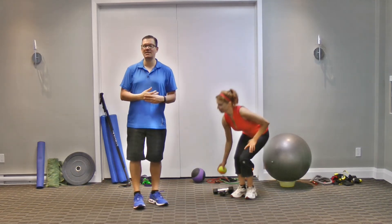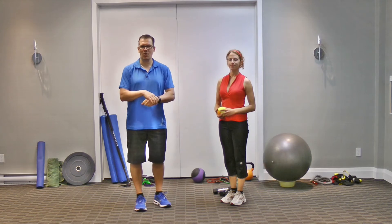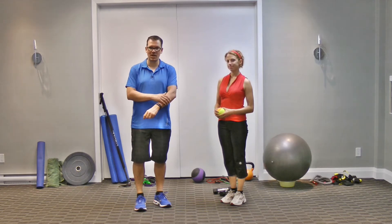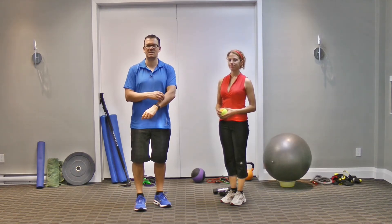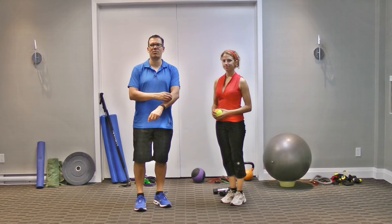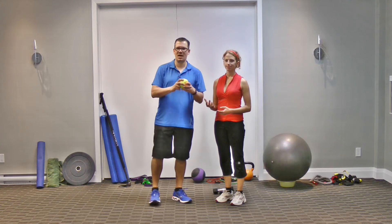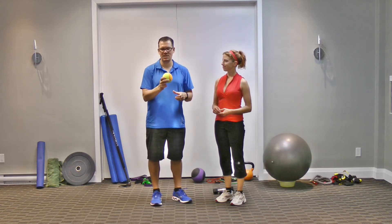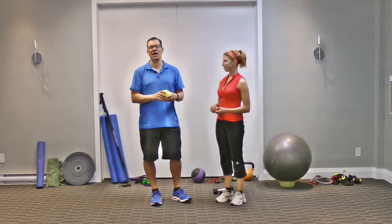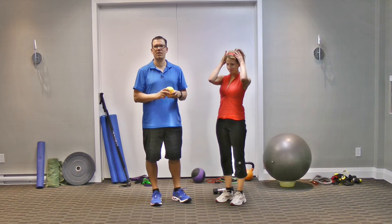Rule number three is working on improving the tissue quality. Along with flexibility, we need to work on the tissue quality so that the tissue in the muscle is healthy, doesn't have any tight spots or trigger points, and is contracting and moving properly. One way of doing that is utilizing a ball. I've got a large ball here so it's easy to see, but you can use something like a dog ball from the dollar store, or a golf ball, tennis ball, racquet ball, squash ball, lacrosse ball — whatever you have.